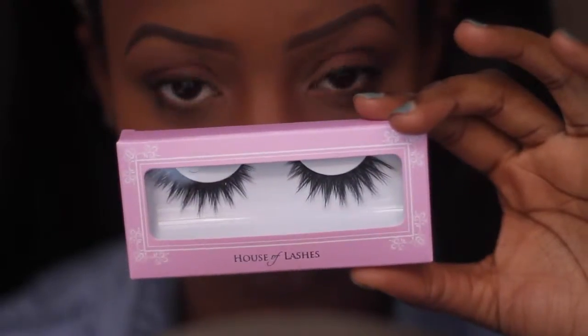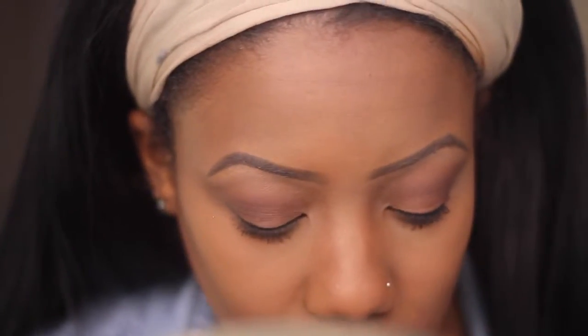These are the Iconic Lashes from House of Lashes. I saw these on Nikki Perkins on her channel and I loved them so I bought them. I didn't realize they were so dramatic but I still wore them.